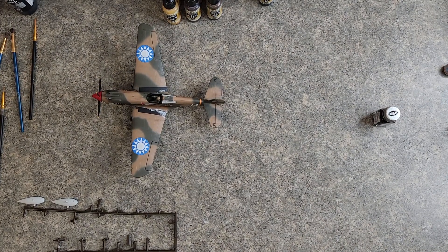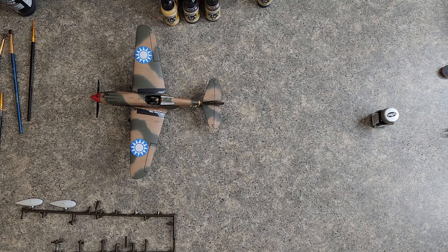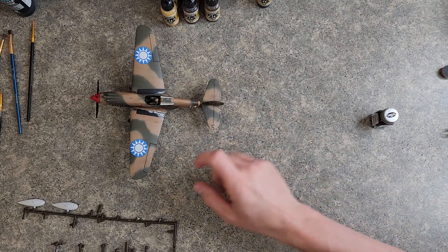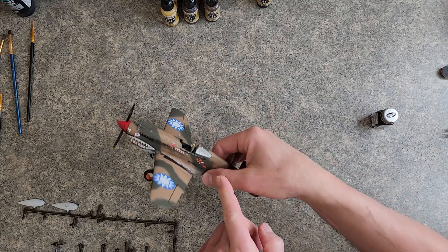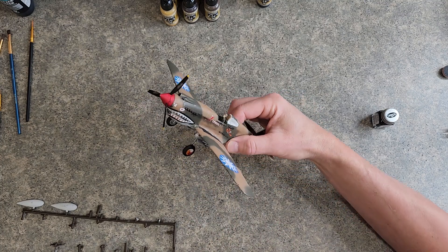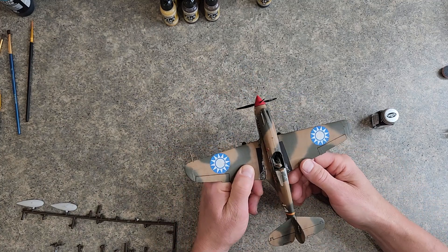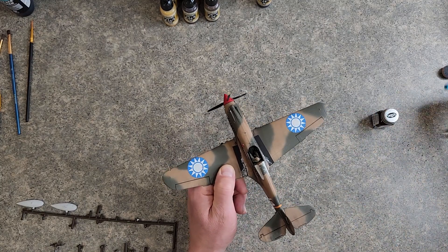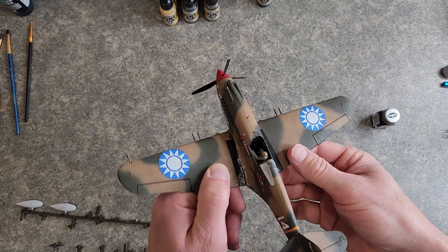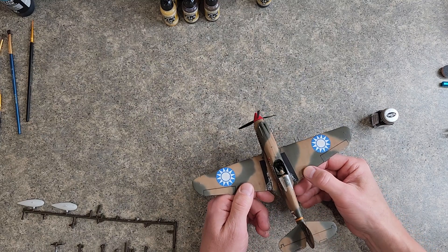Hello everyone and welcome back to the Revell 1/48 scale P-40B Tigershark build. The last time we worked on this model, we dirtied up the area behind the canopy glass because it was too shiny for our weathered model, and we installed the gun sights. Since I opened that hole up too much with my hobby knife, I ended up super-gluing those two parts in, and I filled in the gap with some olive drab paint.